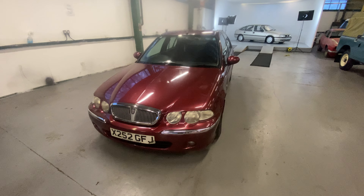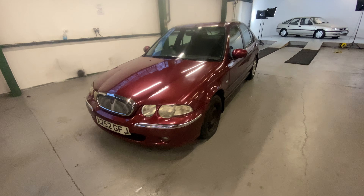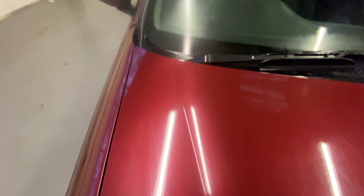2001 on an X-reg Rover 45 1.6 litre petrol engine. Body-wise, we'll start with the bonnet — there's a little bit of a stone-chipping dent here and some scratching in the paintwork on the bonnet. The camera's picking that up; it needs a bit of a polish.